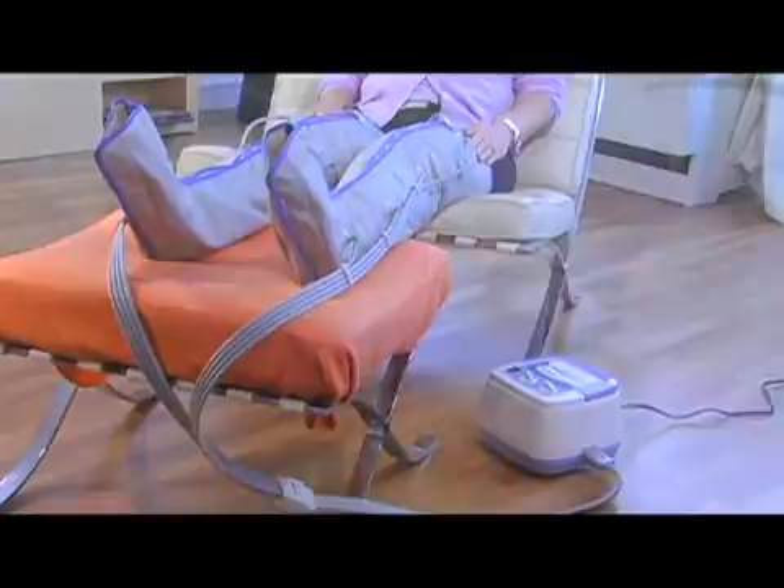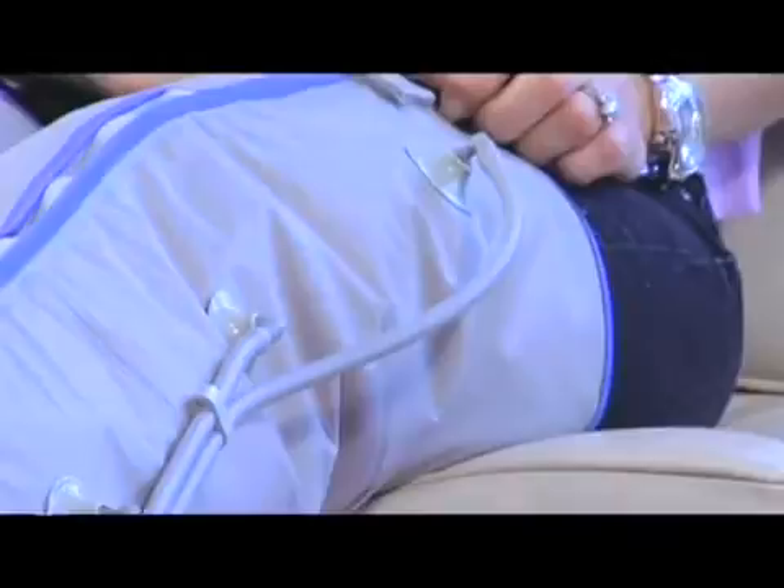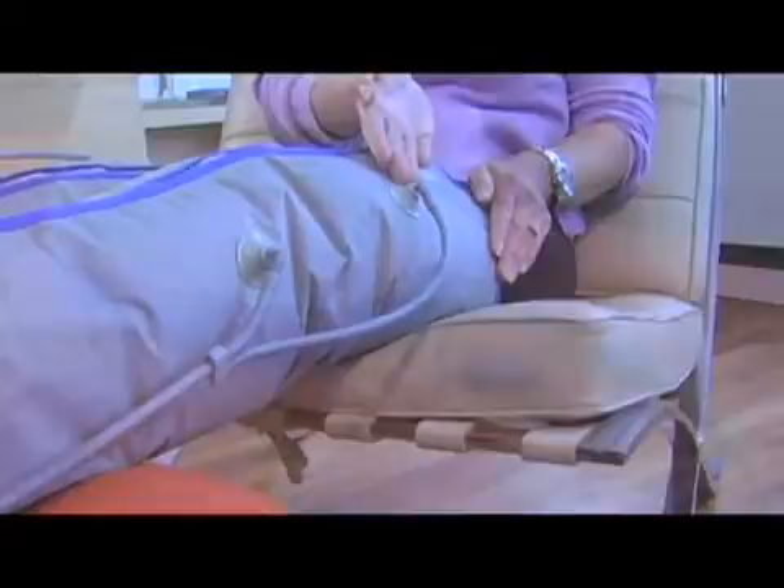On the side of your PowerPress Q1000 is where you will plug in your four-prong pressure hose. Take the pressure hose and connect it to your full leg cuff, entering each hose into each chamber. There should be four chambers.